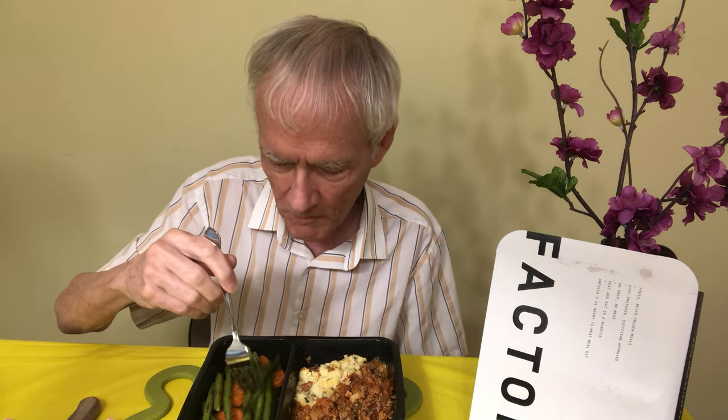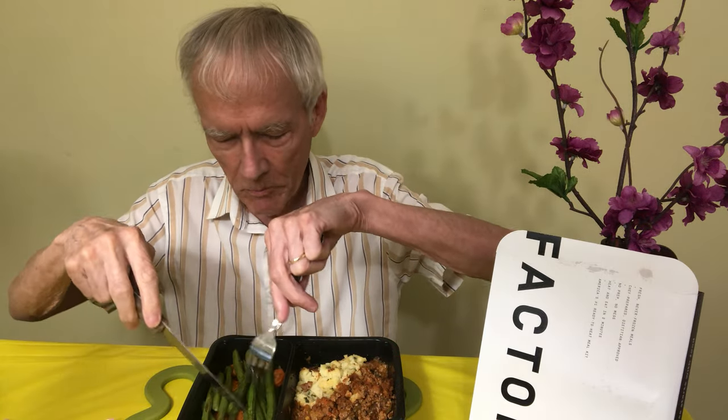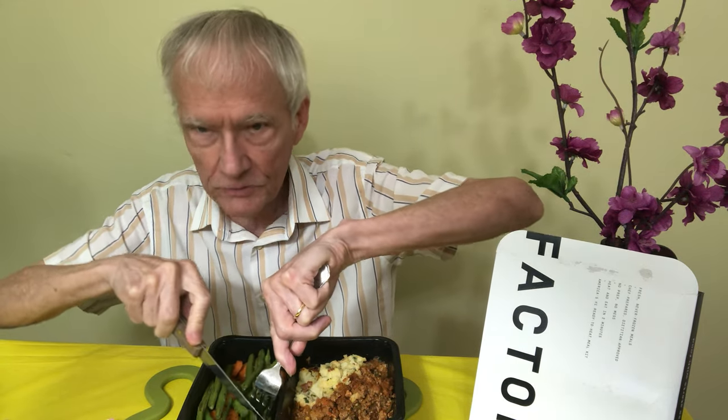Carrots — hey, what can I tell you, it's just carrots, right? The carrots are really good.